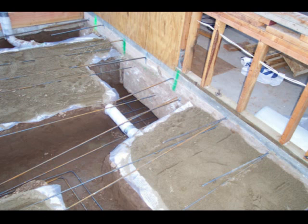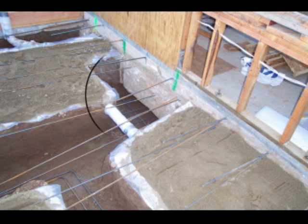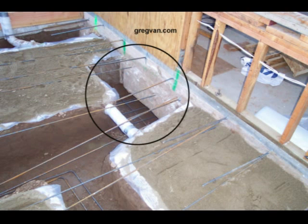The engineer called out for a 36 inch wide by 36 inch wide, 18 inch deep structural foundation pad for a post that's going to be sitting directly on top of the new foundation pad. In order to dig underneath the footing,